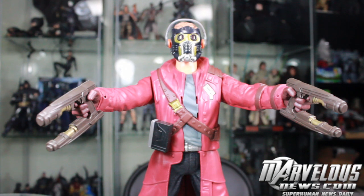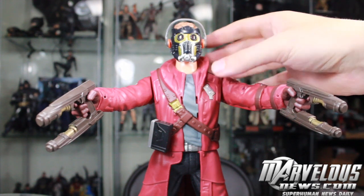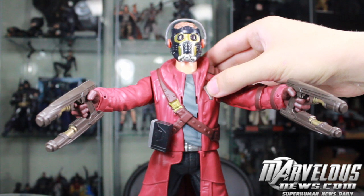Unlike the Marvel Legends or Hot Toys where you buy for detailed articulation, you buy this guy for the lights and sounds gimmick. You press the button once for the voice clips, which are actually Chris Pratt — the actor who plays Star-Lord — so let's hear all his different voice clips.